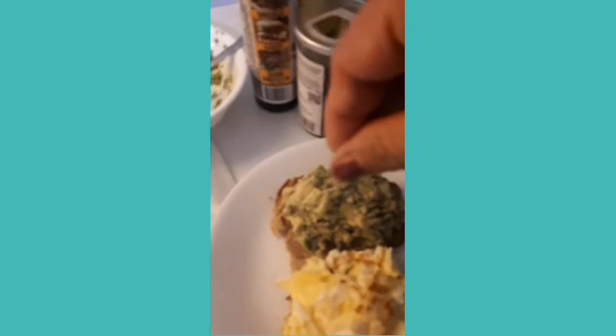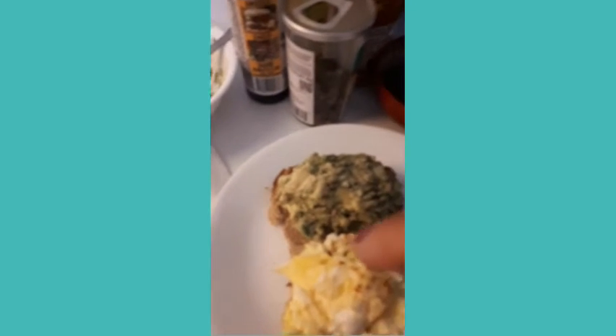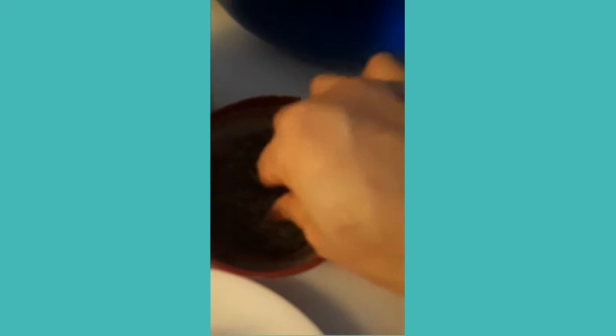Himalayan salt — a pinch on both sides. Love the bread.